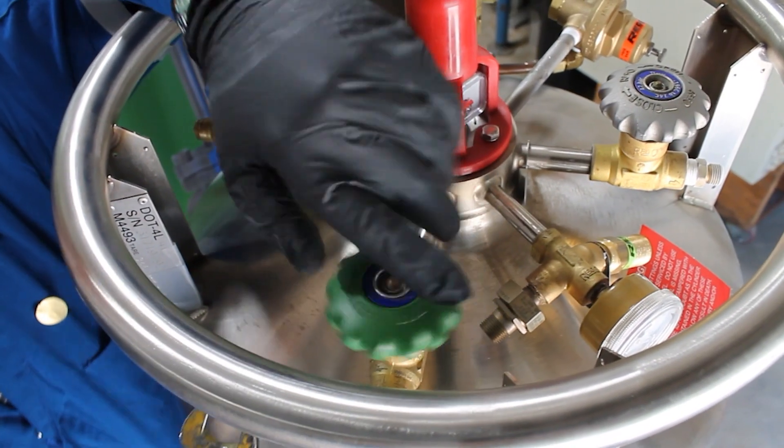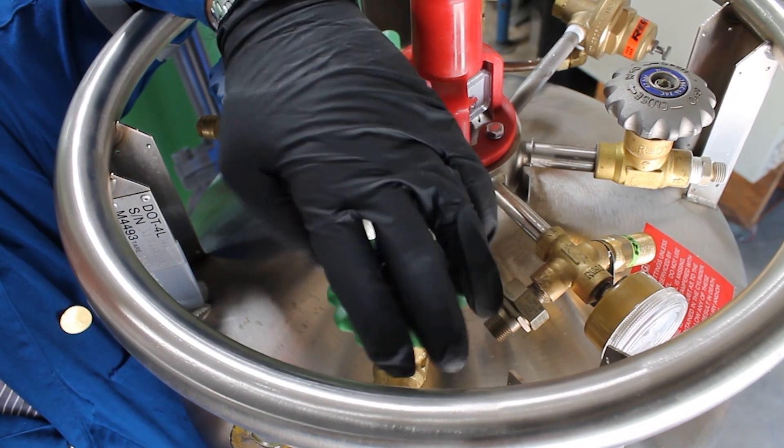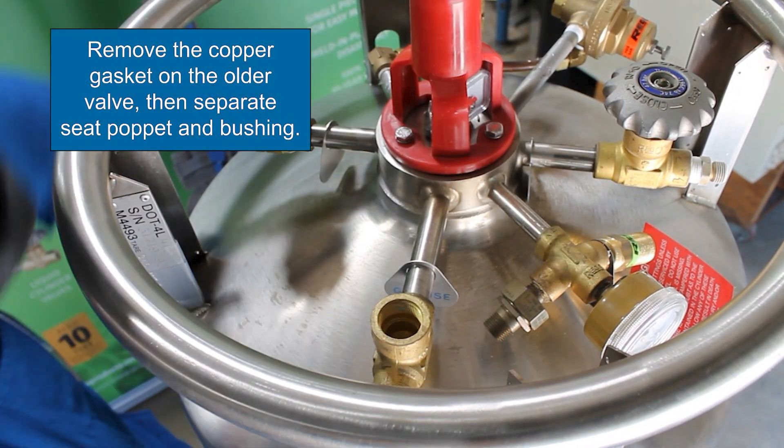Remove the bonnet assembly by turning counter-clockwise with a 13/16 inch wrench — 15/16 inch wrench on older valves. The wrench must be capable of supporting at least 1,100 inch-pounds of torque. Remove the top works from the valve. Remove the copper gasket on the older valve, then separate the seat poppet and bushing.